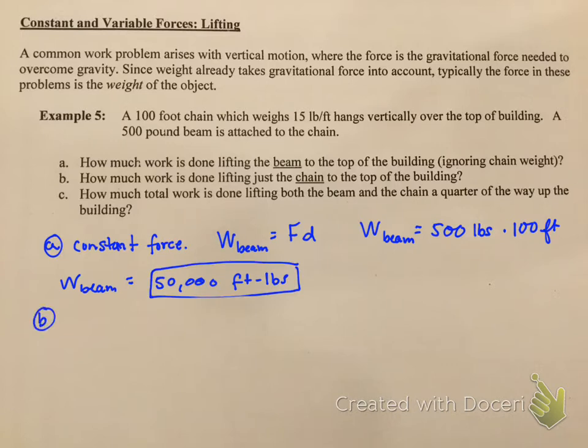Part B says how much work is done lifting just the chain to the top of the building. When you pull a chain, it doesn't go at a constant rate — usually you have to tug on it. At first it goes slower and then it gets easier as it goes. So this is going to be an example of variable force. The chain is variable force.